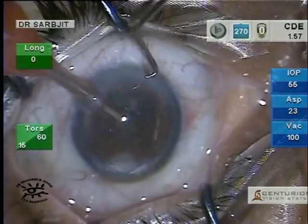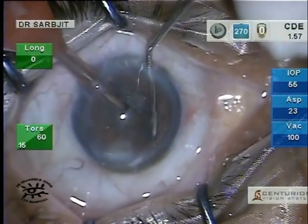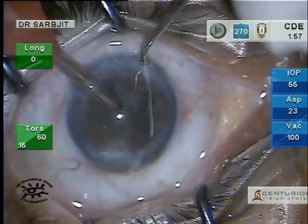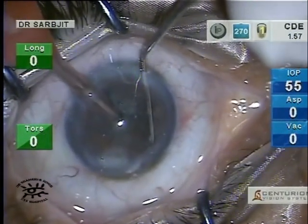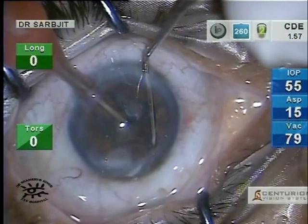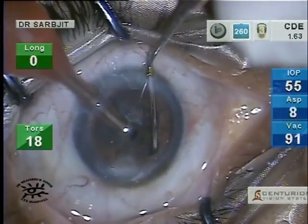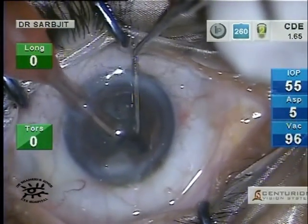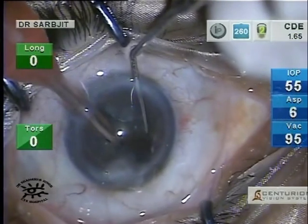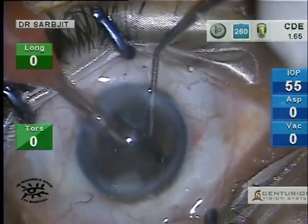Then the chop portion of the stop and chop happens. You'll notice I haven't changed my parameters — they stay the same as for sculpting. The vacuum doesn't go beyond 100 because this is a soft cataract, and if the vacuum goes higher there's always a danger of going through the lens and the posterior capsule.